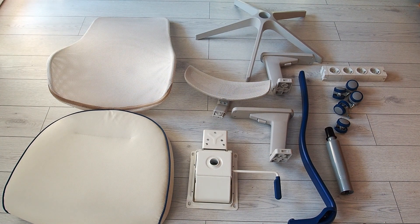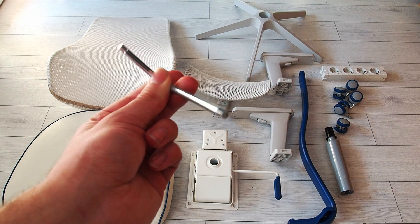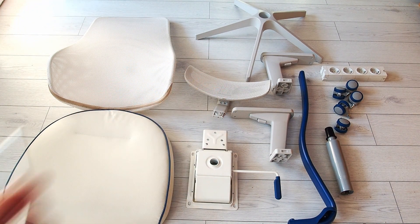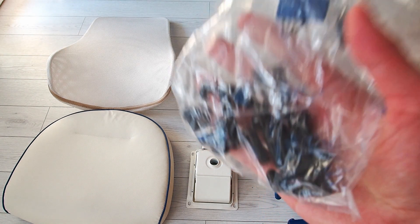Now we have everything unpacked, so this is the only tool that we're gonna need. This is provided with the chair — it's just a hexagonal key. Here are all the screws. I'll keep them in the back for now so I don't lose any of them.